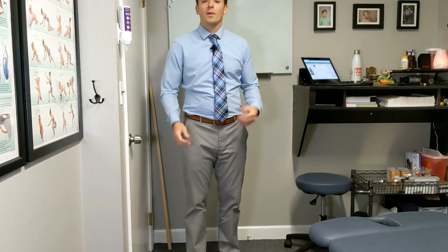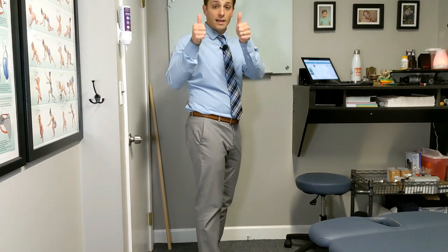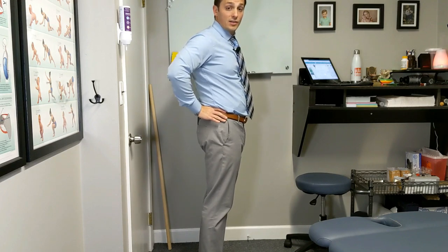This maneuver is extension in standing. Performing extension in standing of the lumbar spine is very simple actually. We take our hands — I like to take the thumbs — put them on the low back, find those bony prominences, and then support your hips like so.